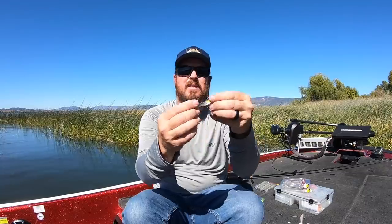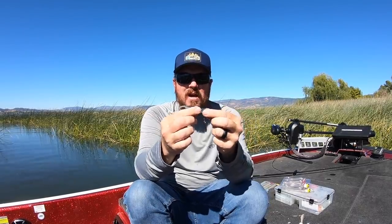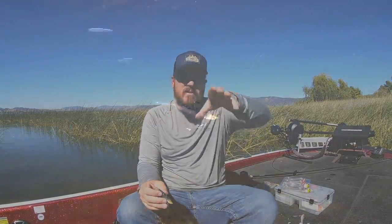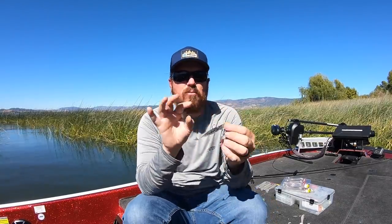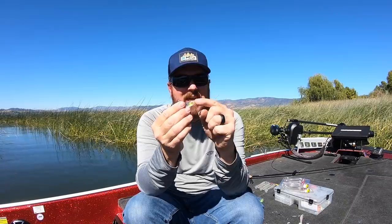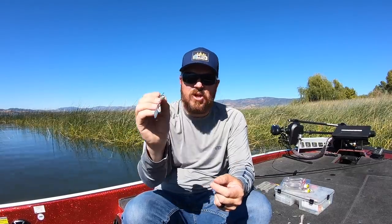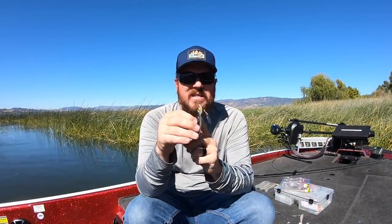Next up is the Domeki head. You guys saw this one in that recent underwater video paired with this little Reaction Innovations bait — it did some crazy things in the water, almost had this sway to it that no other bait has. It's a really interesting option. You can pair it with a standard swim bait — the 2.8 Kytec works great, and you can put any of those little baits on the back. But this Domeki head paired with this particular bait does something no other bait can do. When those fish see something unique for the first time, they come unglued for it.